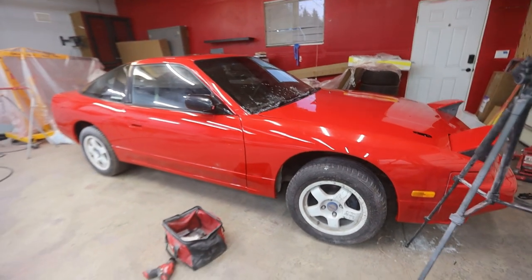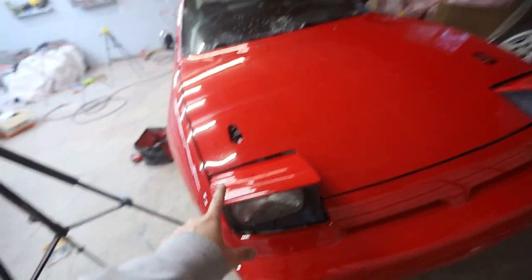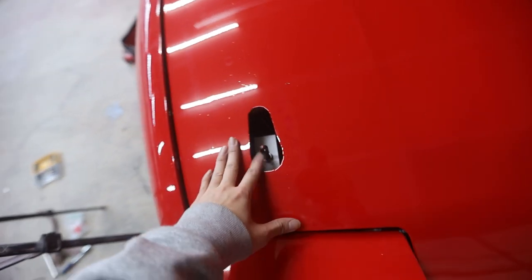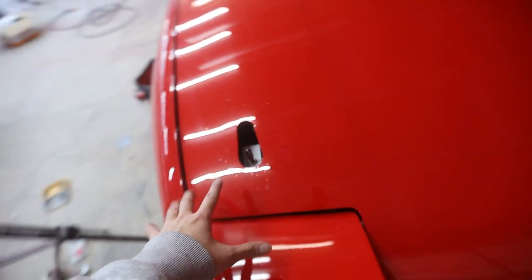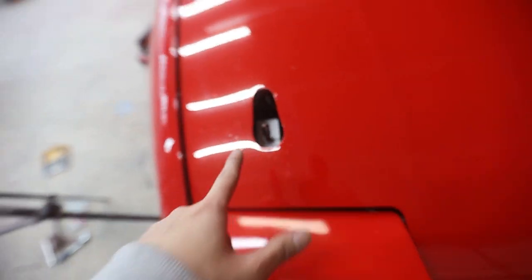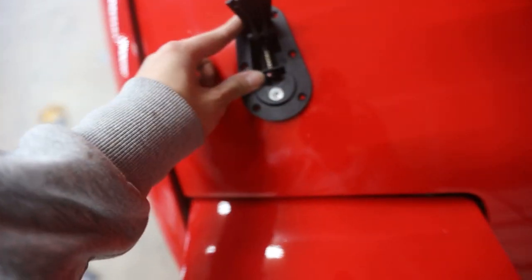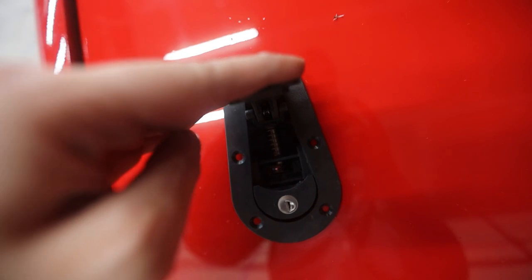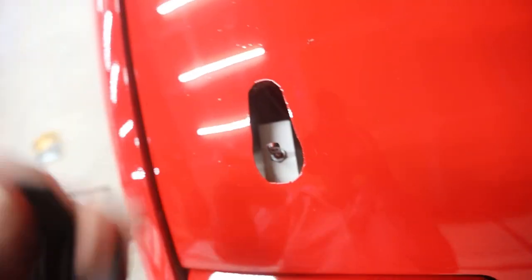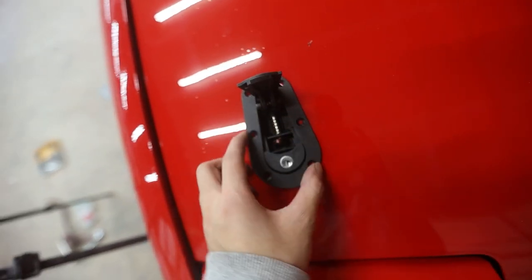Oh my god, this S13 — this look is so clean! Now that the bumper is on, the only thing we have left to do — I just remembered — is we have to install the hood latches, or hood pins, whatever you want to call them. I already went ahead and put in the bolt piece, but I realized that whoever installed these last did not do them properly because when I place them down, it doesn't line up properly, so I can't close it.